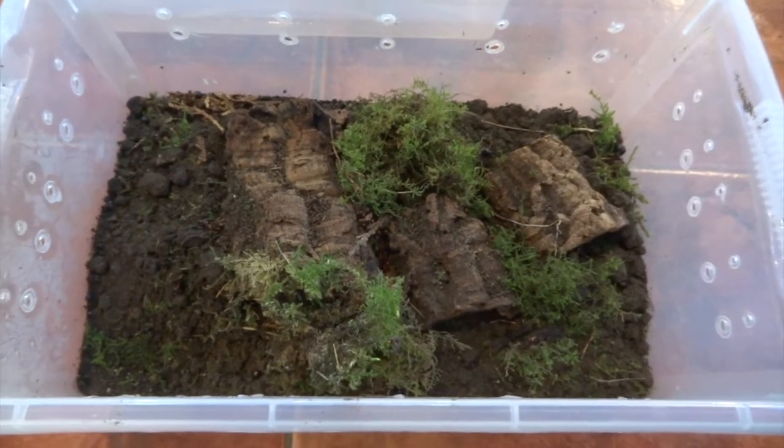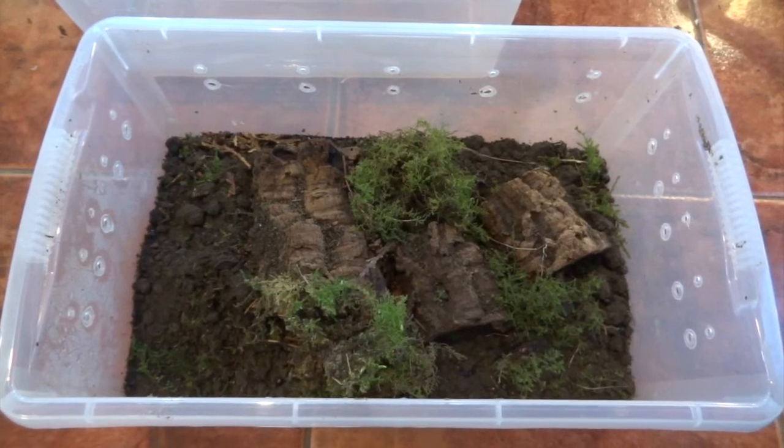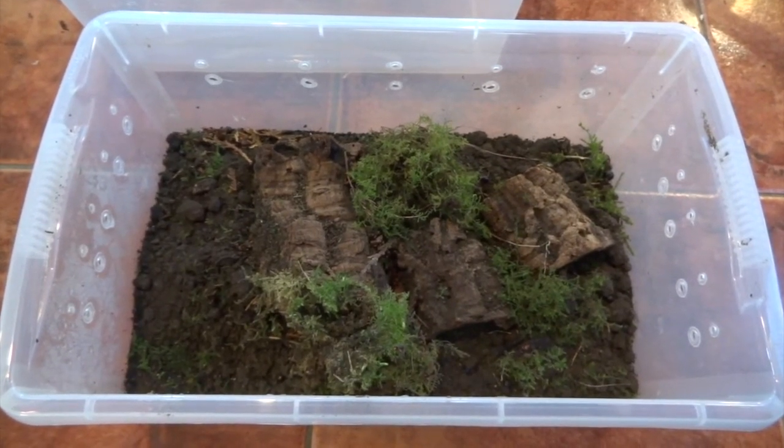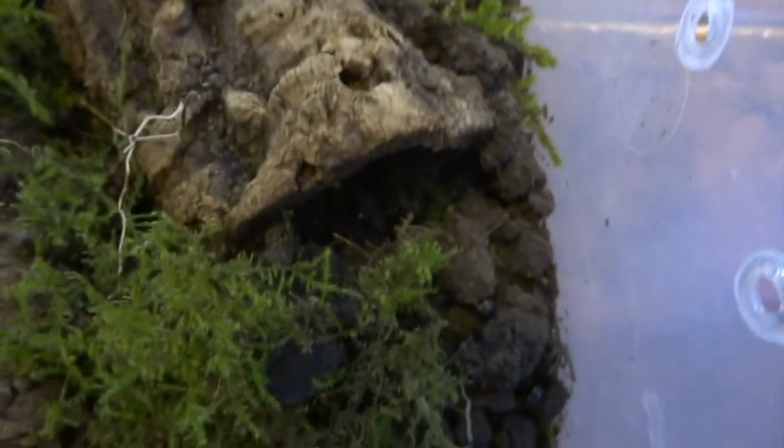Hi YouTube, this is my small colony of pill millipedes. You can see they're kept in a plastic tub with some ventilation holes around the sides, with soil, moss, and some cork bark for them to hide under. Here's one — you may not have seen these even if you're from the UK, which is where these are from.